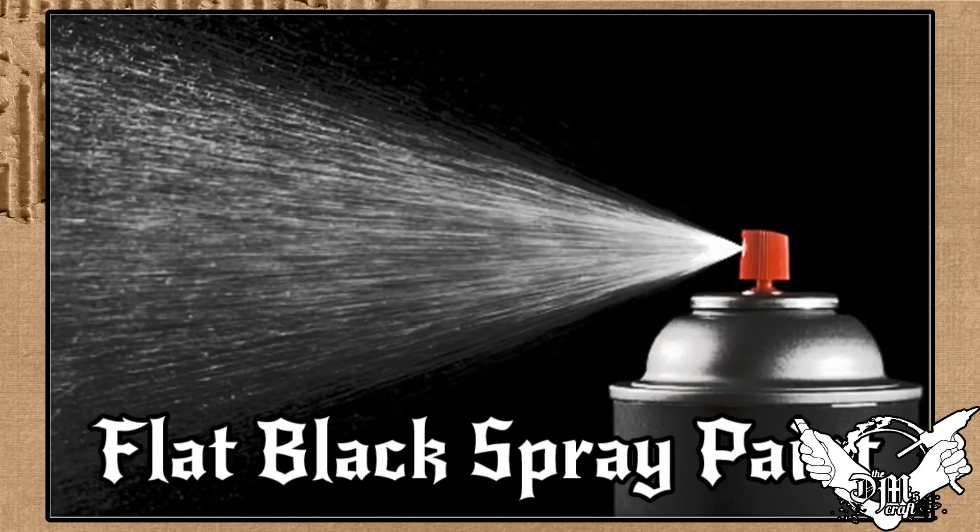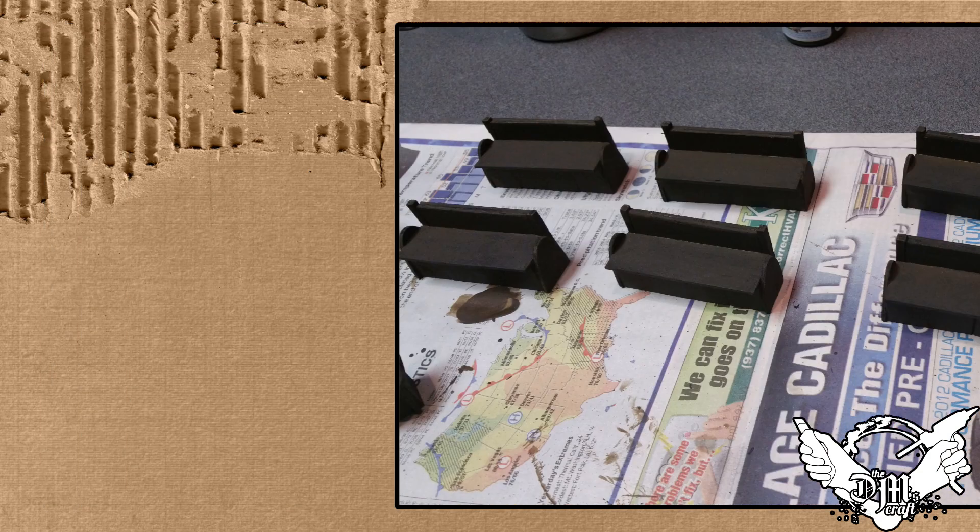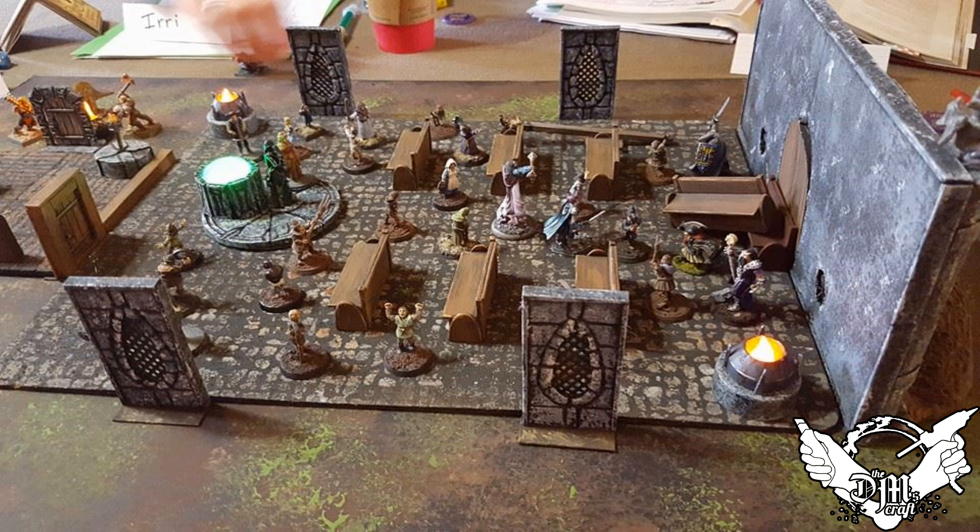I took these and spray-painted them flat black like I usually do, based them with a dark brown craft paint, and then painted a wood color on them. We'll hit the table and I'll show you what those look like — really nice and easy way to do pews.